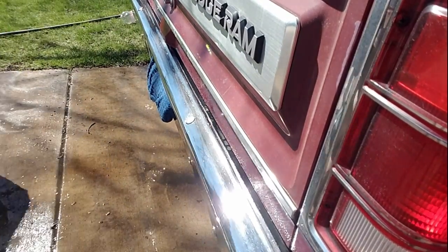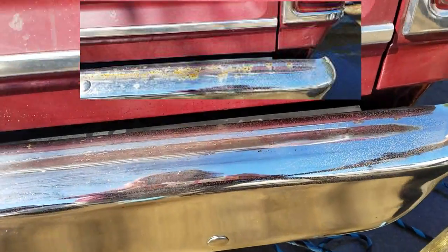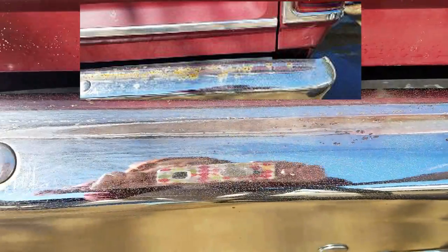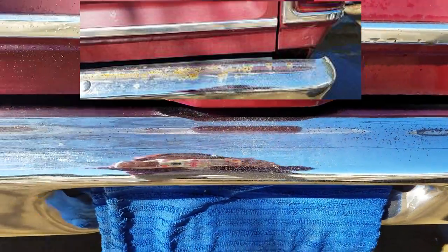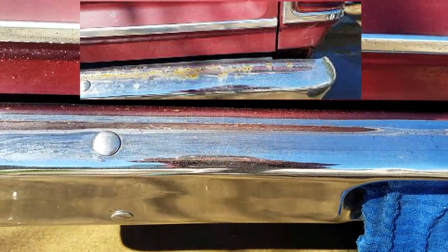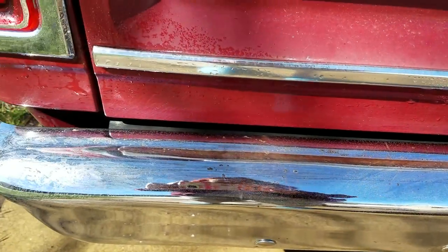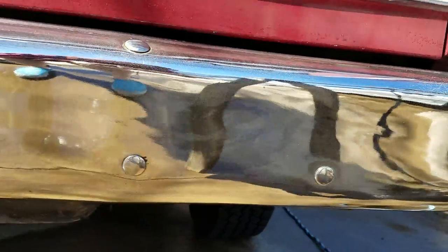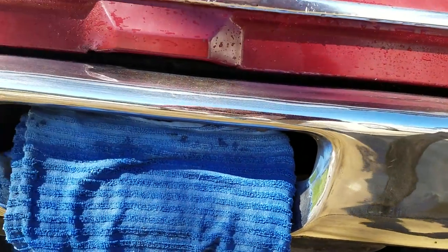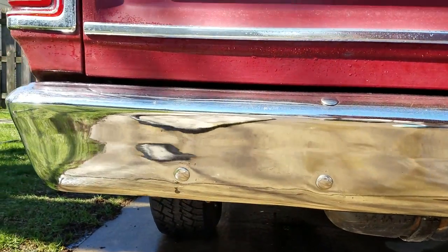Here's the final product — and this is not with wax. All this is is the Coca-Cola, the tin foil, scrubbing off the rust, and slightly dried with a kitchen towel. Super shiny bumper — two products from your kitchen and you are good to go for the season.